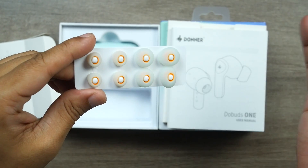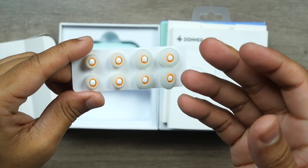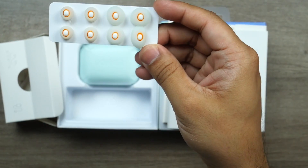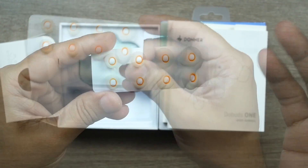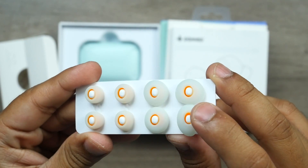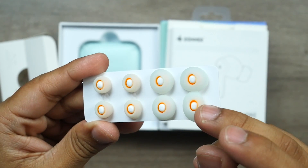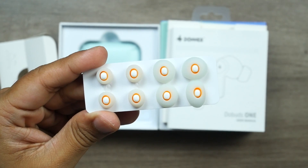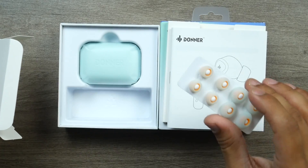I've said many times in my earbuds reviews that ear tips are the most important thing after sound quality and the driver. If ear tips aren't comfortable you can't keep your earbuds in your ear, and if they're not made with premium materials you'll have itchy, uncomfortable feelings that hamper the listening experience. Donner has included premium dual-material ear tips: the outer shield is very soft while the inner shield has rigidity, giving a very good seal in the ear groove so sound reaches the ear canal without any resistance.